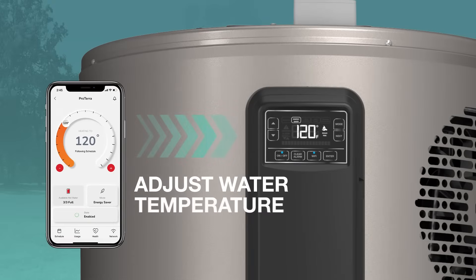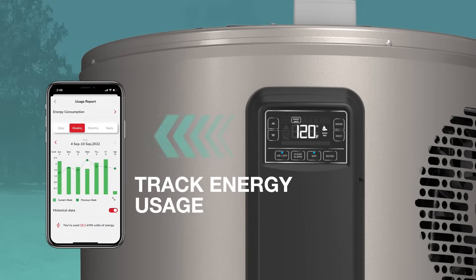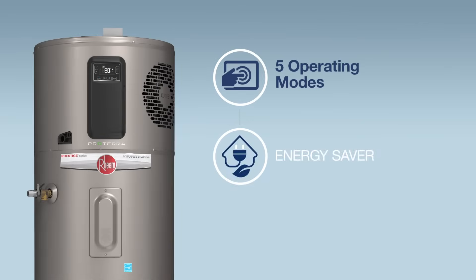The Proterra has easy-to-use controls and built-in Wi-Fi technology. Using the EcoNet app on their mobile device, the homeowner can adjust water temperature, track energy usage, and choose among five operating modes from anywhere.